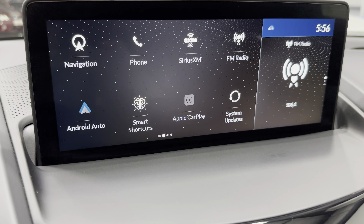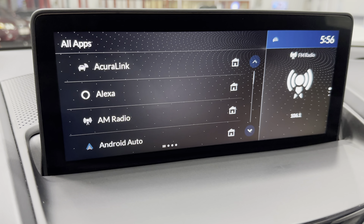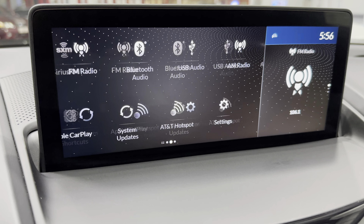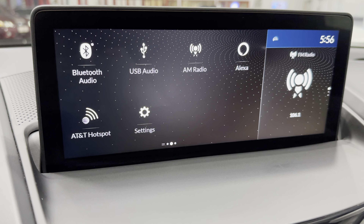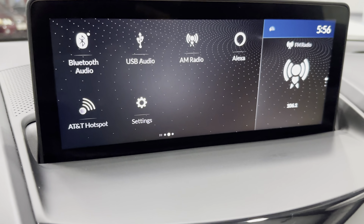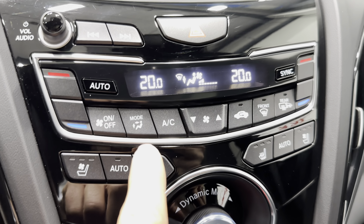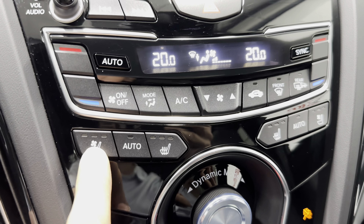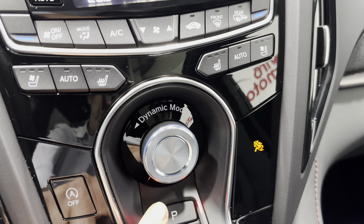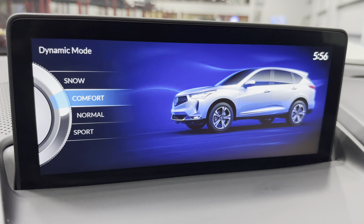Let's check out the infotainment. Using my finger on the touchpad here — it's got factory navigation, as you can see. It's got SiriusXM radio, FM. Android Auto — and it also has Alexa, Acura Link, Android Auto, and Apple CarPlay. Throwing it into reverse, you can see it's got a reverse camera as well.